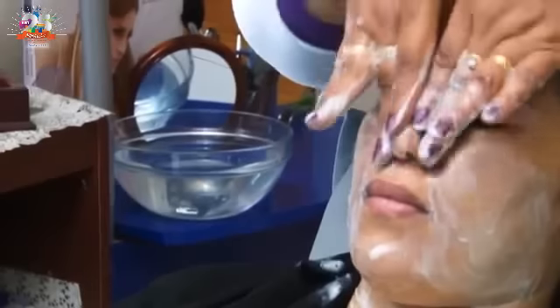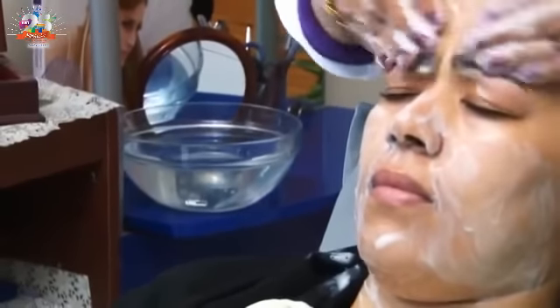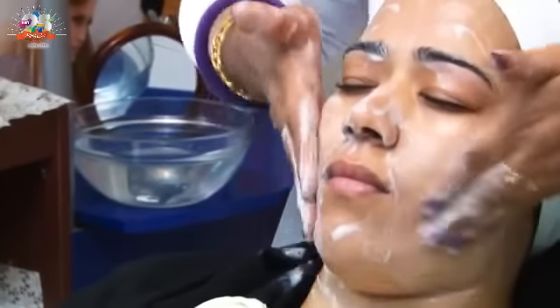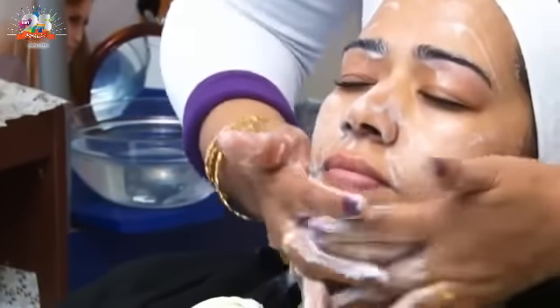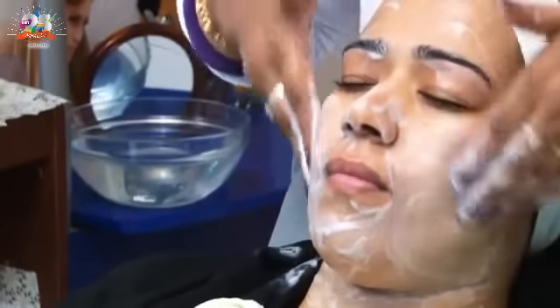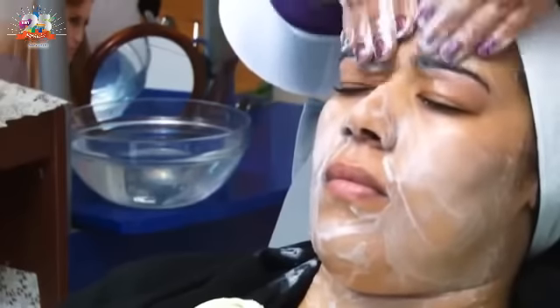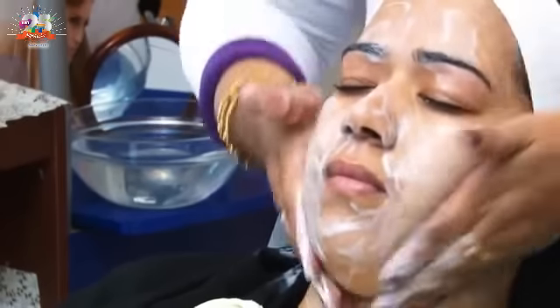We also have to cover the nose area — very important pathways. Many women have pigmentation and pimples here. So for pimples and pigmentation, this soap is very good. If you use it, it will help with pigmentation. There are many people who have had pigmentation for years on their face, and then it's gone.